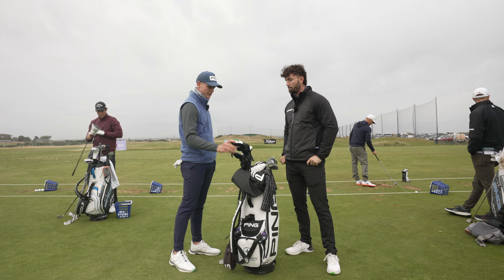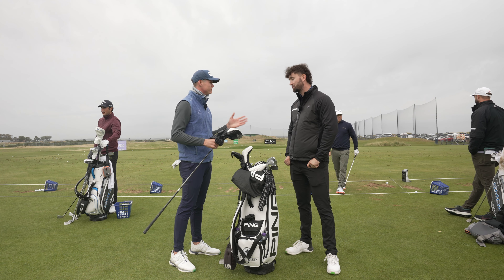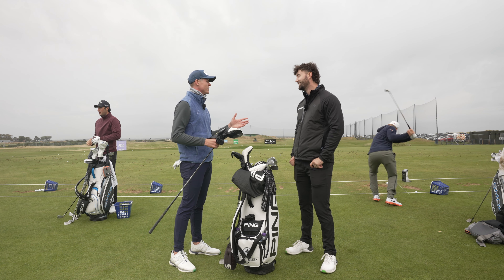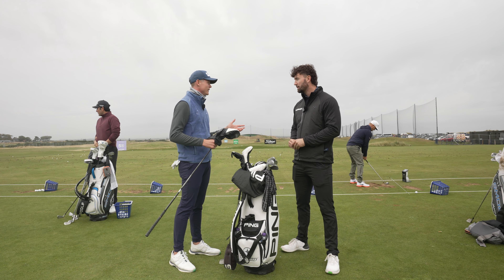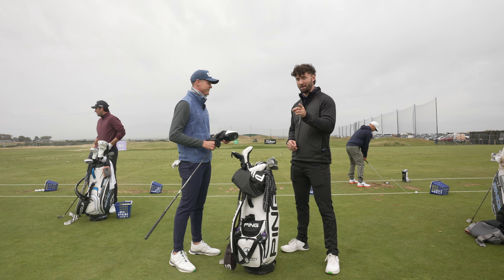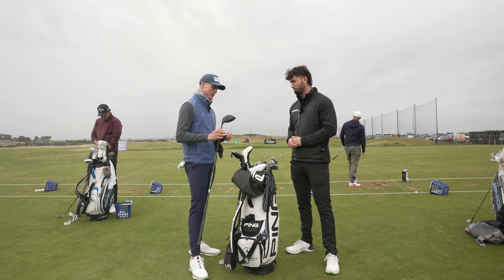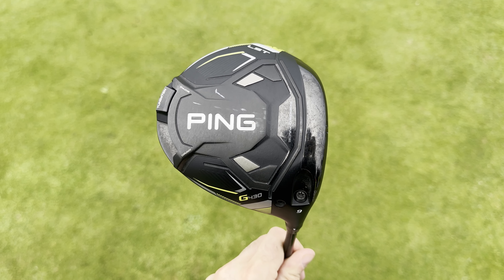So I'm using the Ping G430. I think it comes in three options — the low spinning technology, SF Tech — I think straight flight — and then the Max. And then there's a new one, the 10K. That's the one that's in my bag right now. So I've obviously got quite a bit of speed, so spin is not a problem, so I use the low spinning head.